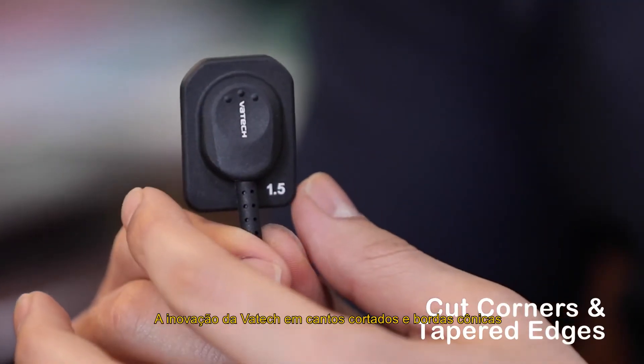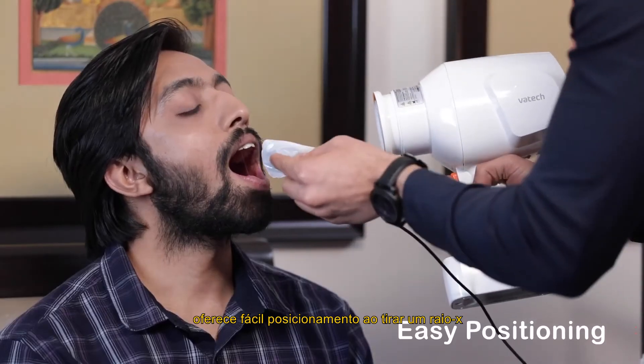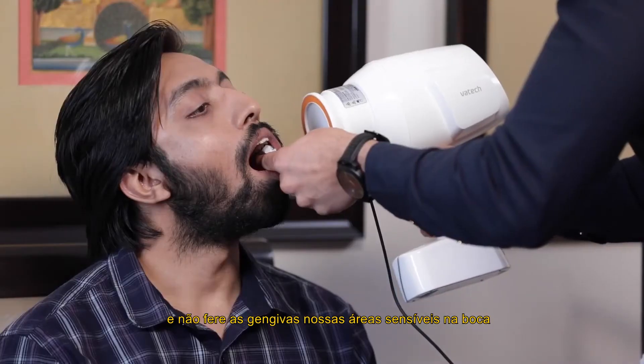Vartek's innovation of cut corners and tapered edges provides easy positioning while taking an X-ray, and does not hurt the gums or sensitive areas in the mouth.